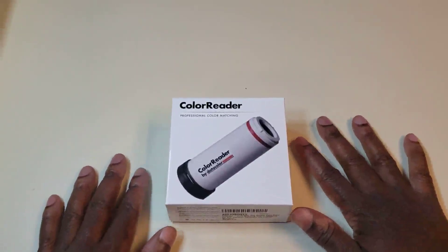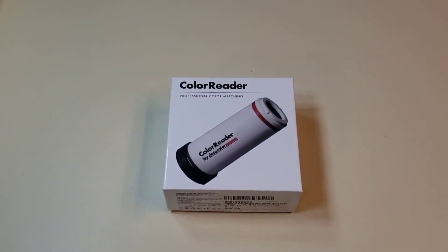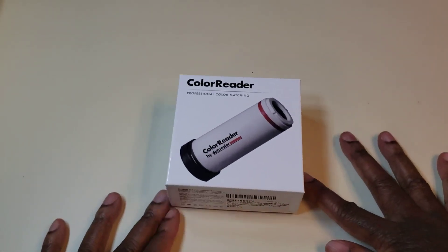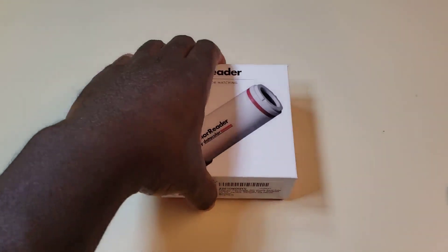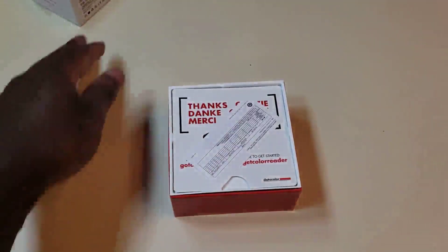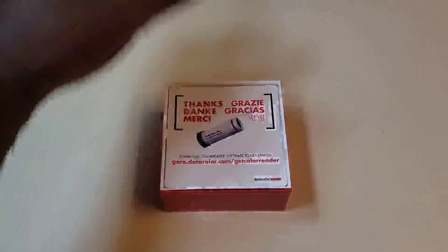We got the Datacolor color reader. I decided to get this because I'm a photographer and I love capturing images. I realized color correction is integral in this job and field, and I'm not that much up on color science and color theory, so I figured this would help me out a lot. I will not lie — I've had prior experience with Datacolor products and it didn't go as well as I expected, but I'm very hopeful with this one.